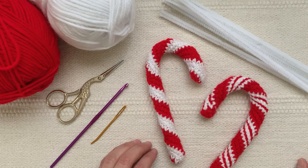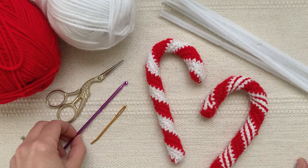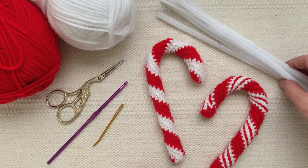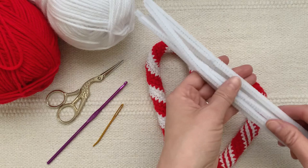The materials you'll need are white yarn and red yarn. I used a medium weight or worsted weight yarn, and with that I used a 3.75 millimeter hook. You will also need a yarn needle, scissors, and inside your candy cane will be pipe cleaners or chenille stems. If you have thinner ones you'll need more; if you have thick fluffy ones like these, you will need just six.